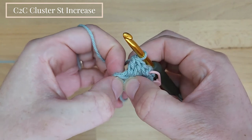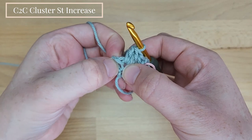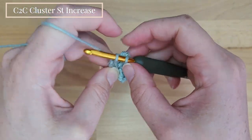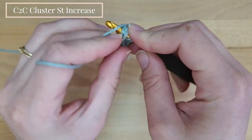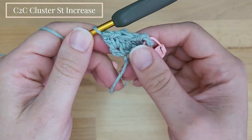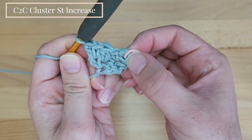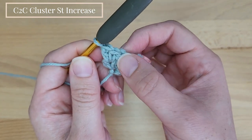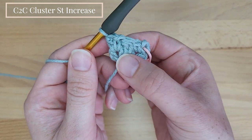Now we will work into the chain 3 of the first row — I forgot to place my stitch marker. So we work 1 single crochet into the chain 3 of the first row and another double crochet stitch into the same space. For row 2 we have: the starting chain 3 space, 1 single crochet, 1 double crochet cluster stitch, then 1 single crochet and 1 double crochet into the chain 3 space.